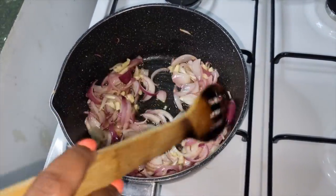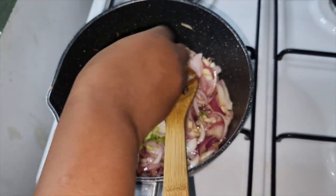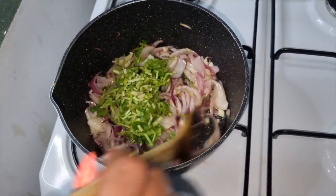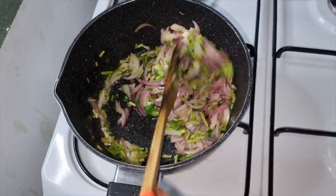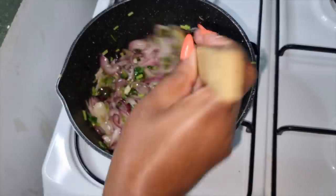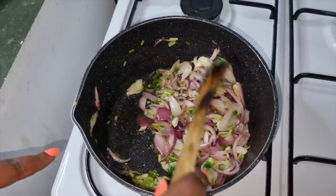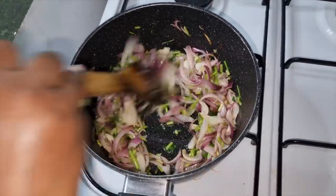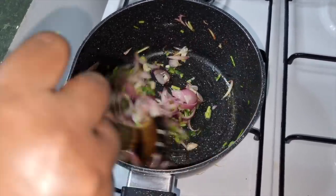At this point I'm also going to add some dania stems and mix everything together — the smell of this is really nice. I will wait until the onion turns golden brown before adding the rest of the ingredients.